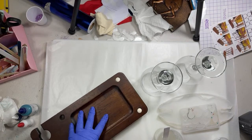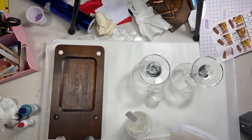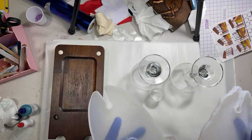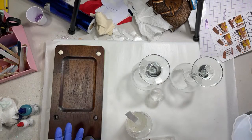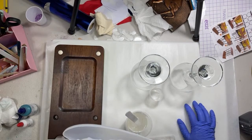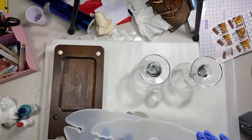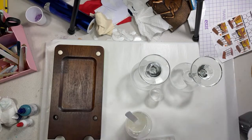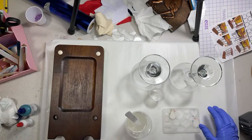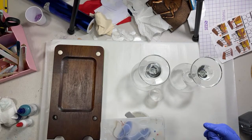I also have some molds here — these are little wine caddy molds. I got these from Bare Woods. I get a lot of stuff from Bare Woods actually; all the colorants I'm using tonight I got there, and the epoxy too. I do lives on the Bare Woods channel a couple times a month on their Facebook page. I'm going to be pouring these on Monday on their Facebook page to match the glasses, so if you want to see those be sure to follow the Bare Woods Facebook page.